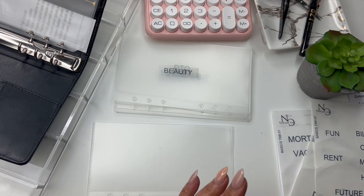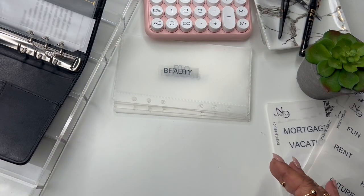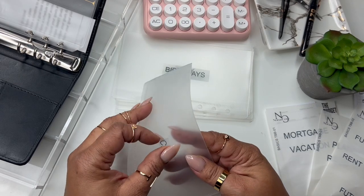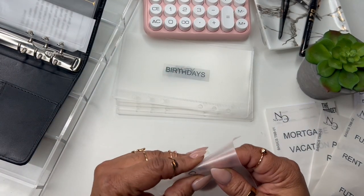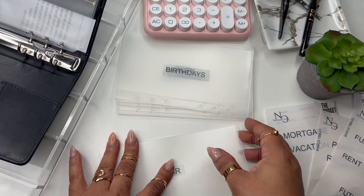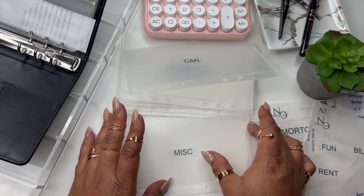Later on if you decide you want to go with something else, you can take those off. I'm doing 'birthdays' and I'm doing 'cars,' so I'm going to get another one of these. The good thing is you can just take it right off and re-situate it if it's crooked. Okay, perfect — and 'miscellaneous.' These stickers came in our January box but the envelopes were in the November box.